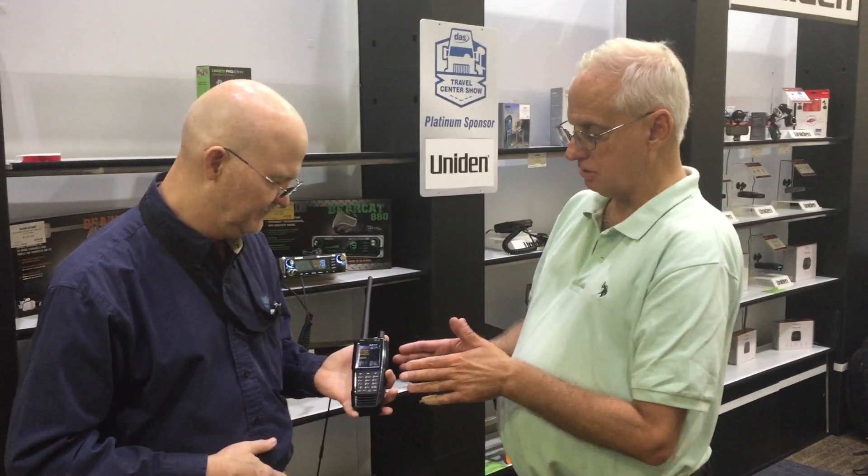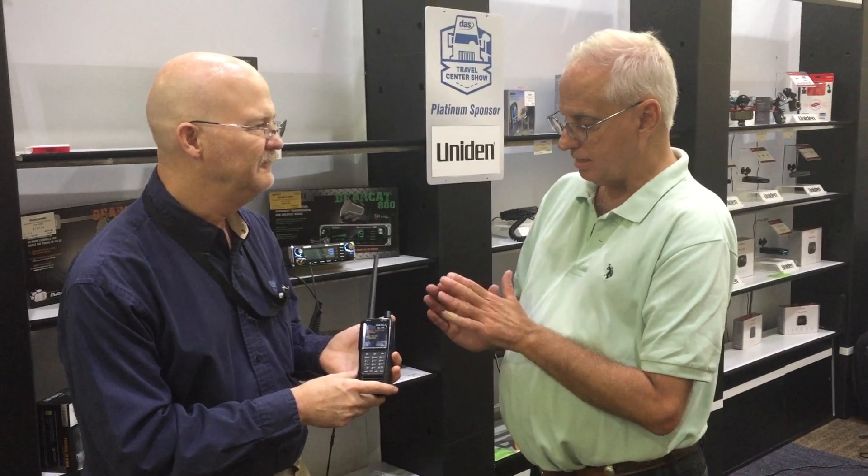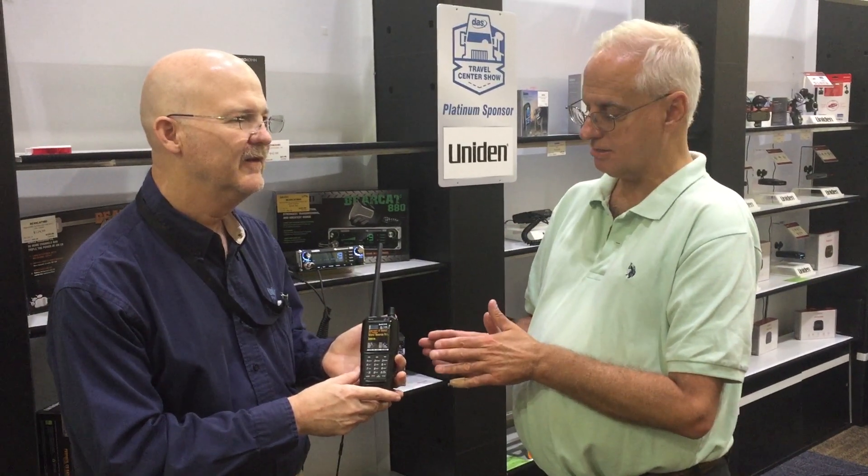Hi again, I'm Bob the Veil Guy. I have the pleasure of being here with Paul, Head of Product Development with Uniden's Scanner and CV Technology. We have a really special treat for you guys. This is a new product called the SDS-100 — it is a high-end digital unit with significant digital processing.